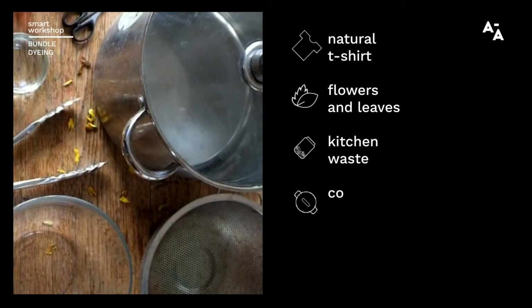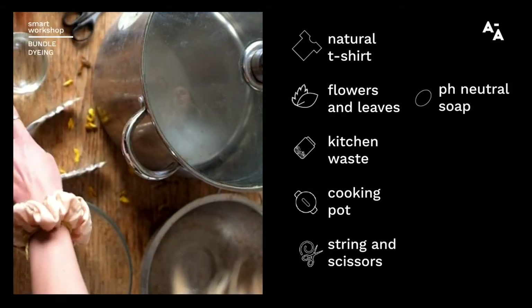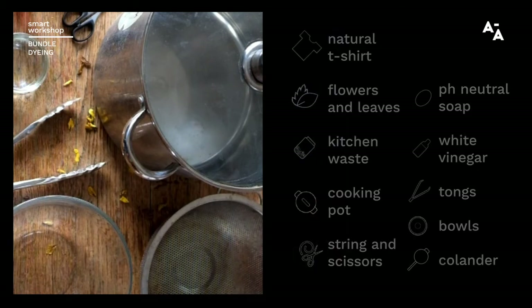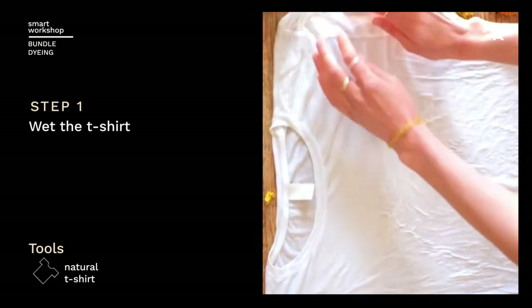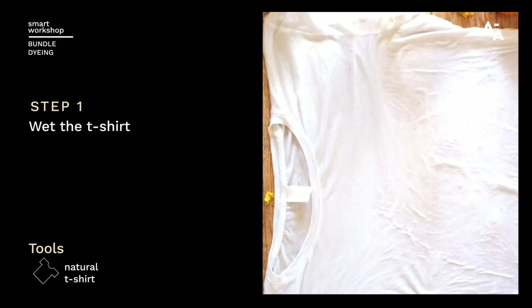The equipment you'll need is a pot with a lid, some string and some scissors, some pH neutral soap, some white vinegar, tongs, a bowl and a colander. You want to wet your fibre and lay your t-shirt down on the surface.